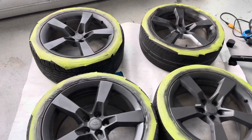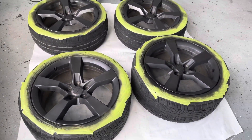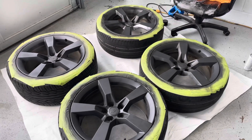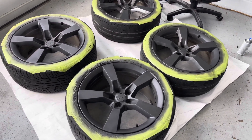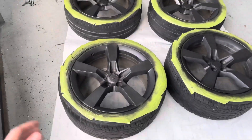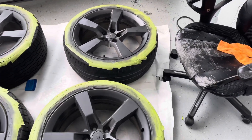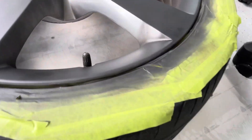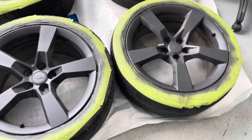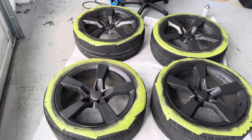We got the first good coat of primer on the wheels. We're just going to go ahead and let this cure, and then we're going to go put a couple more touch-ups on just to make sure. We have two cans of primer so we're going to pretty much use all that. There's still some spots that need touch-ups, but they're coming together. Once this dries, we're going to start putting the actual paint on.